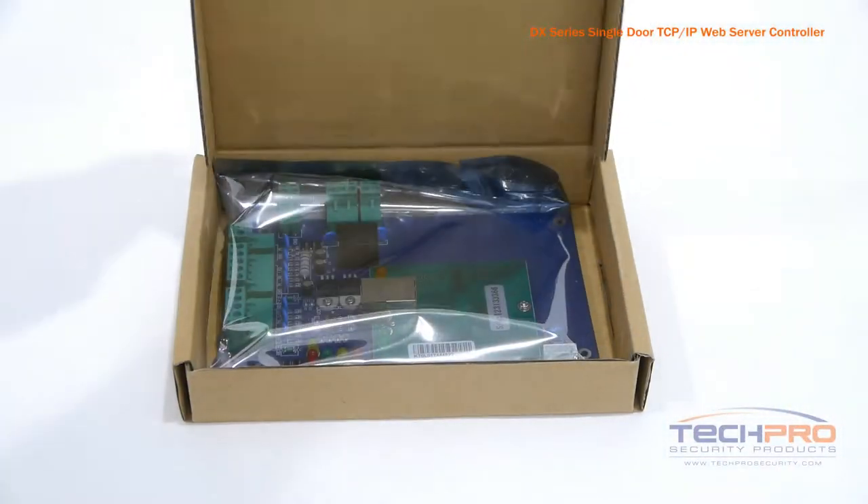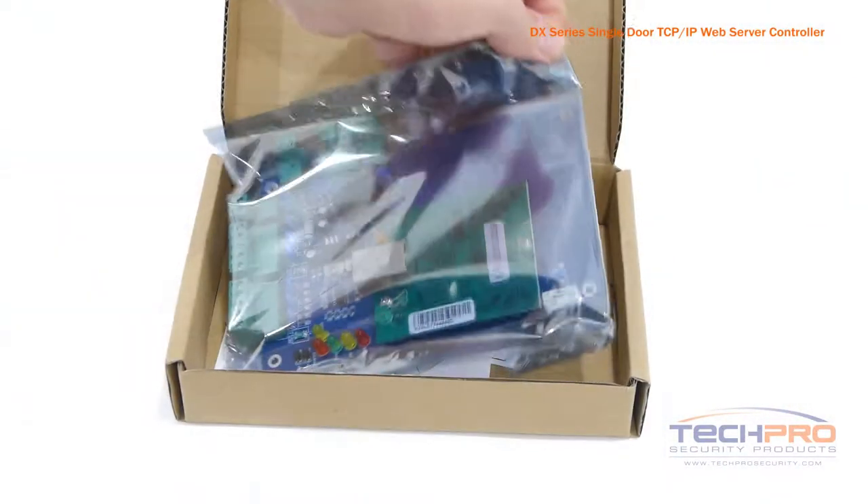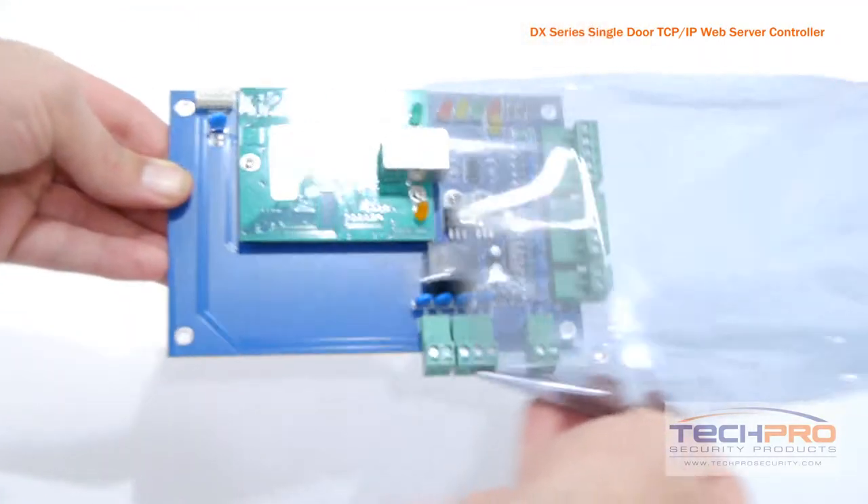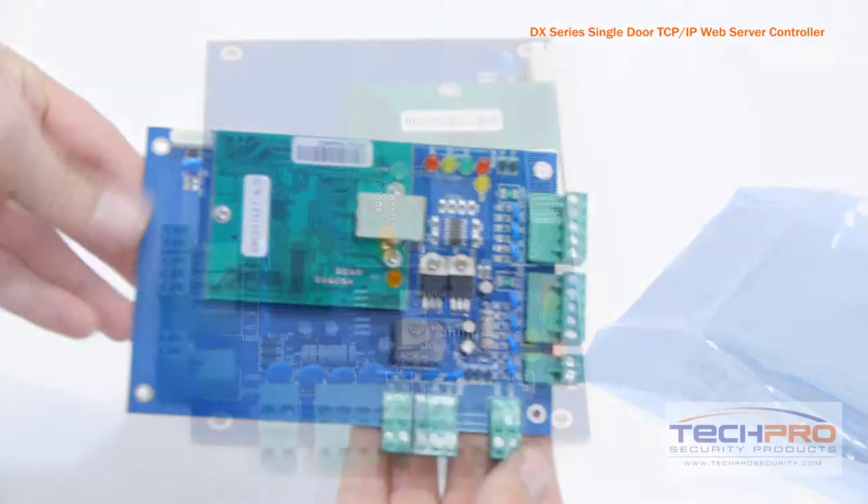The ACP-DXEL-1 is a single door access control board that can handle up to two readers, one on the entrance side of a door and the other on the exiting side. This board is designed for ease of use.